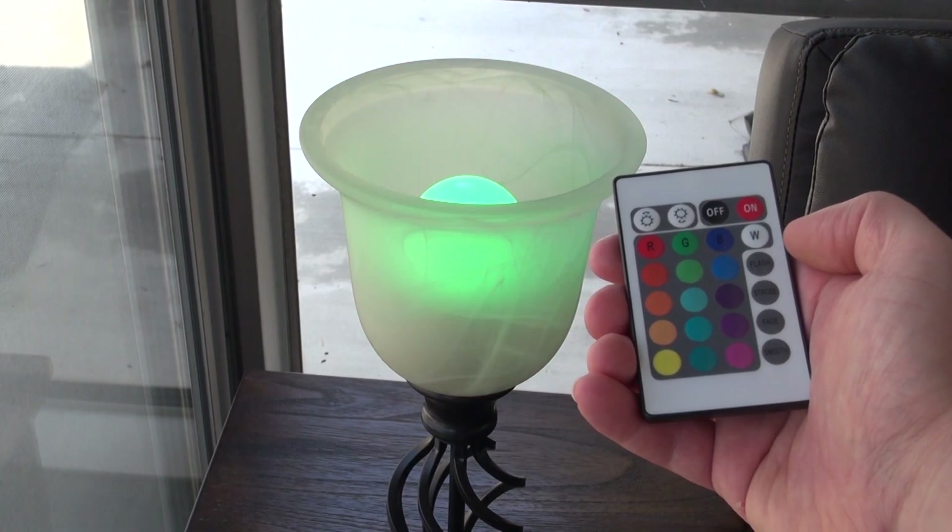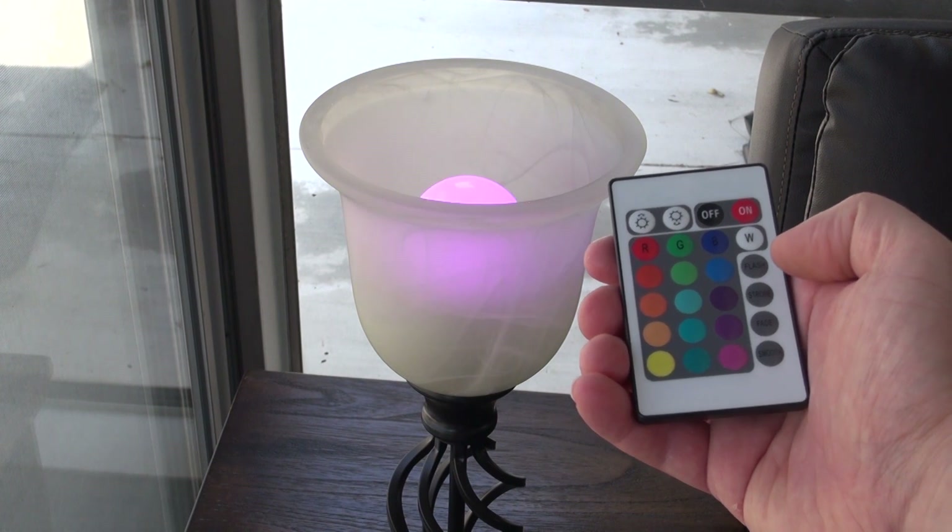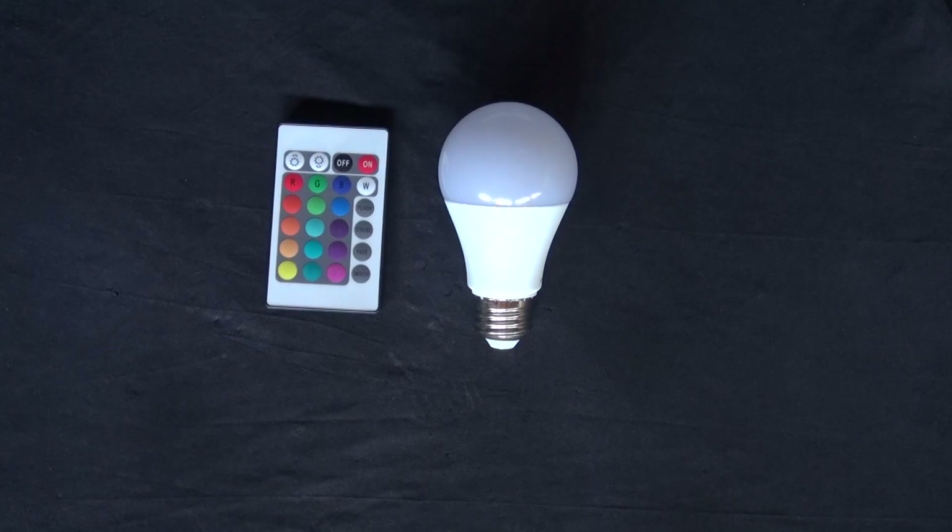Hello and welcome back to SciTite Tech. In this video, I'm going to show you how to tear down this RGB LED and see what is inside of it, and see if I can salvage any of the components or reuse it for some other project. Let's get started.